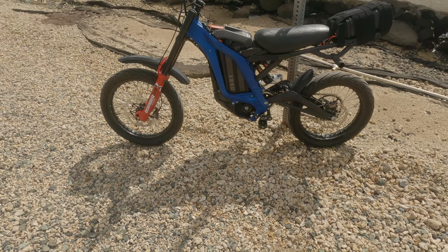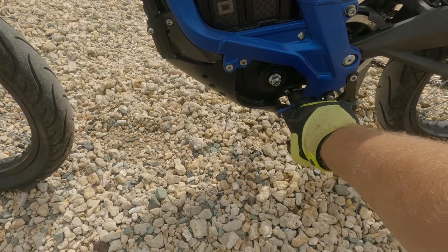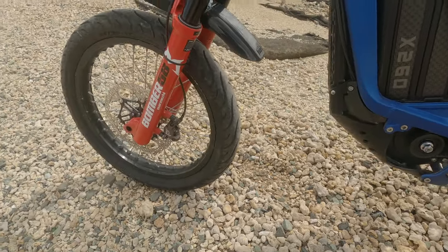I ended up getting super lucky — a guy who had just finished dirt biking pulled over with his truck and helped me load up my bike, taking me back to my truck. I was really happy with the design of the battery as well as the performance and the mileage I got out of it.